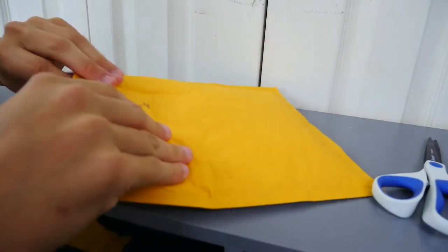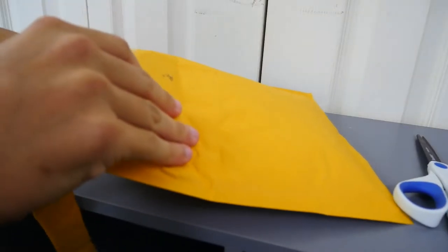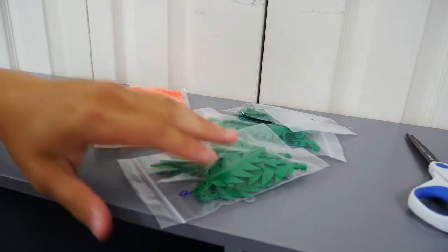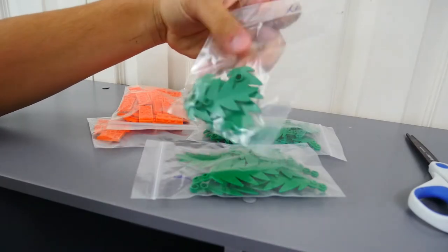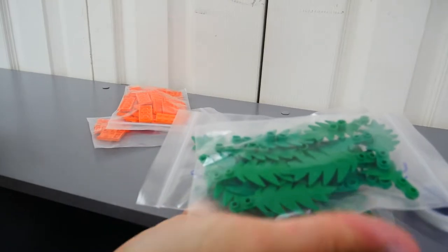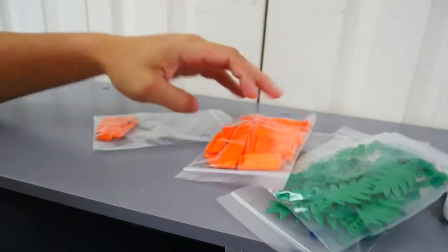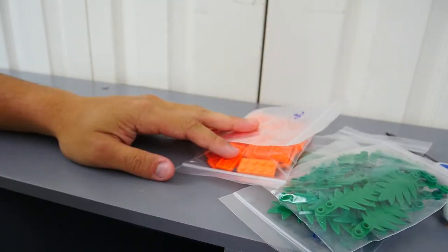I don't even know if this is from BrickLink or eBay. Okay, so it looks like these pieces are from Scarif — for the Scarif MOC — and I have no idea why I ordered these. We have some tree leaves here, three bags of them. I also have 50 of these 2x4 orange plates and some 1x2 single stud pieces. I really don't know why I got this.